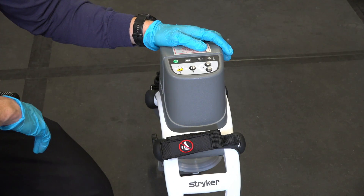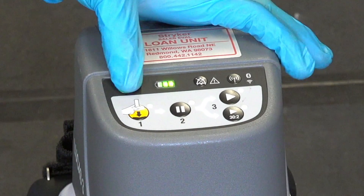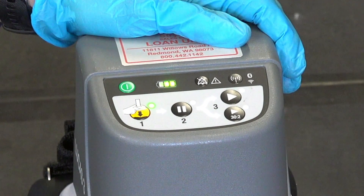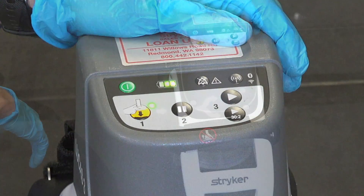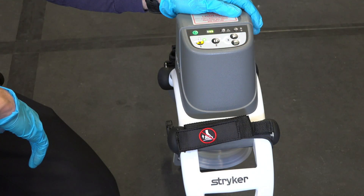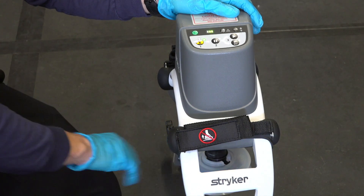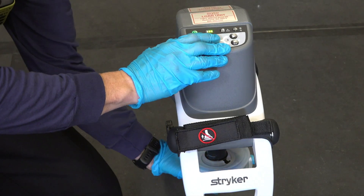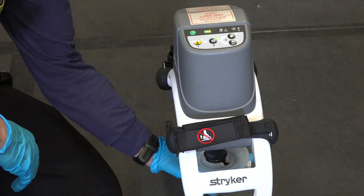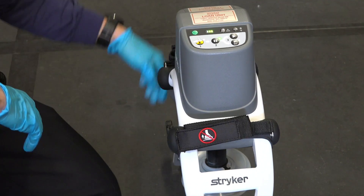Let's talk about activating and using the Lucas device. The green button on top — the activation button — will turn the device on. You'll hear four tones, and the green light will come on where the number one is. When you're ready to lower the cup, lower it down to just above the rescuer's hands, and then push button number two. That brings the device down to the chest and establishes suction. Now you're ready to start the compression part.